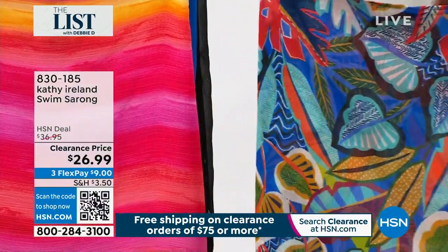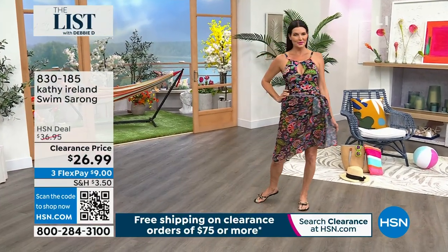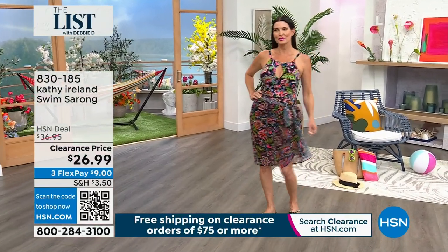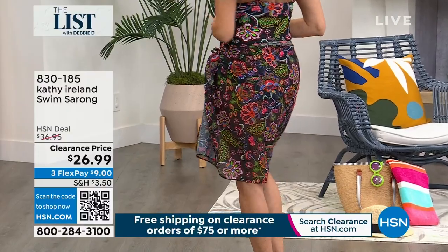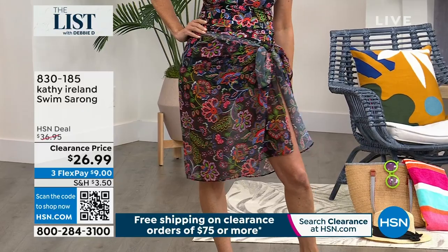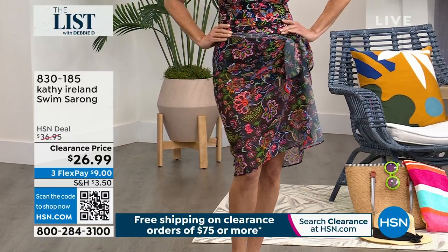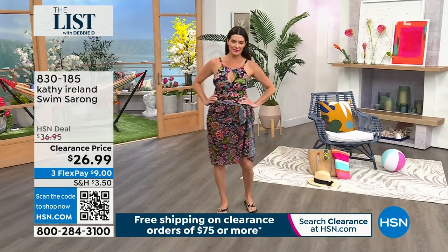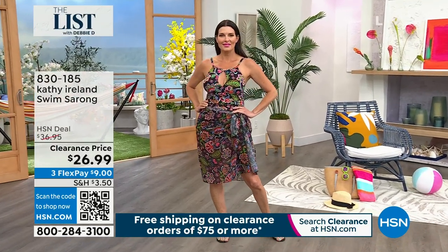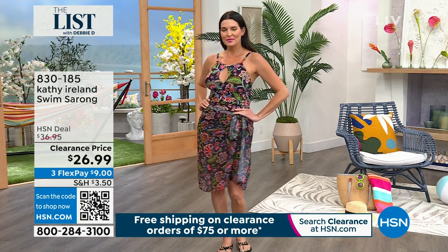If you're going on a beach vacation, you can pack a swimsuit and a sarong and you are set. You can go to dinner, you can go shopping. Angie's wearing this — it's a beautiful boho chic inspiration. These will take you anywhere you want to go. They flow, you feel so elegant, you're covered up, yet you're cool and you're chic.